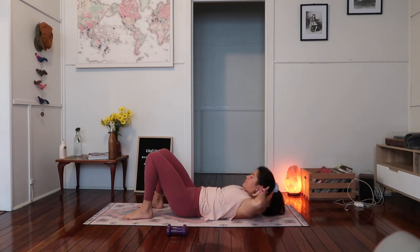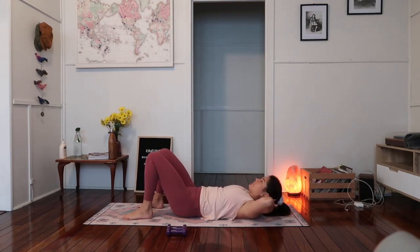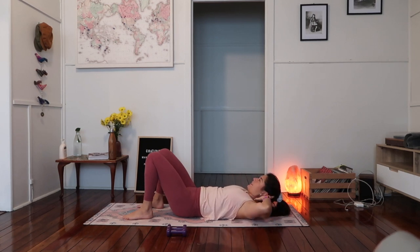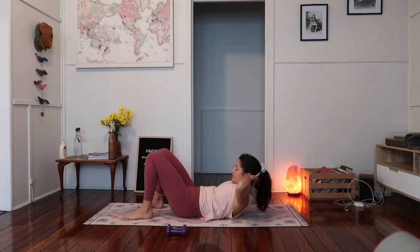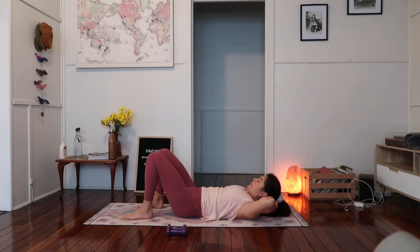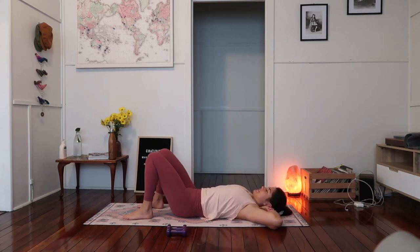Imprint the spine and curl up, then lower back down to neutral spine. So just working with imprinting the spine and then curling head, neck and shoulders up — lower back down. As you lift up you imprint the spine, as you lower back down you find that natural curvature. Let's do ten — nine. Keep the elbows nice and wide — it's coming from a chest lift, not just a neck crunch. Nearly there — five more. Lift a little bit higher, squeeze those abdominals — four, three, two, and one. Lowering back down onto the mat.